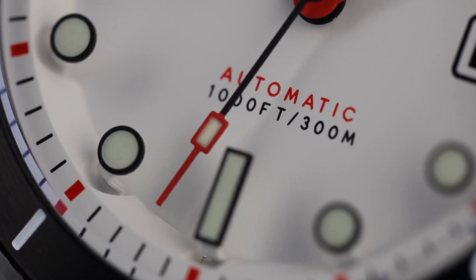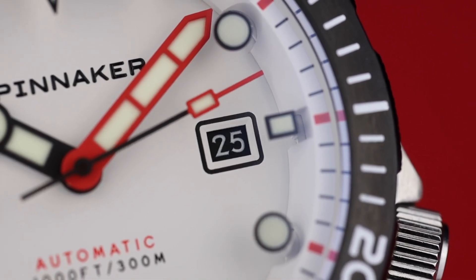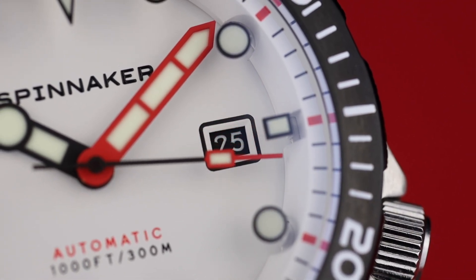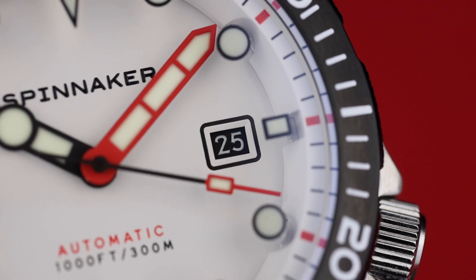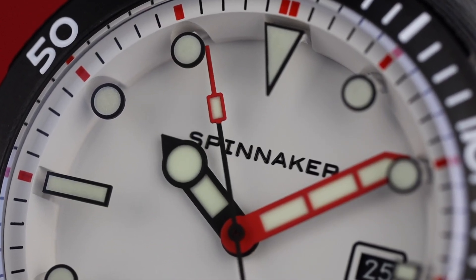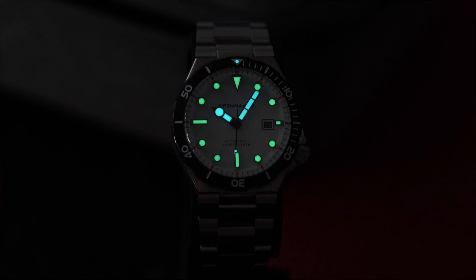Kind of an interesting choice to go with the black date wheel — you'd think they'd match it to the dial color, but it looks good as is and totally works with the overall look of the watch. We've got a good sized handset, so super quick and easy to get the time. They're using two lume formulas and the lume is solid. There is stronger lume out there, but even though it's not blazing bright, it's still pretty good and long lasting.